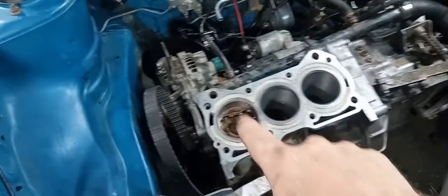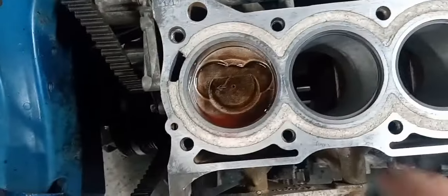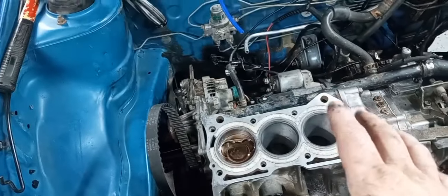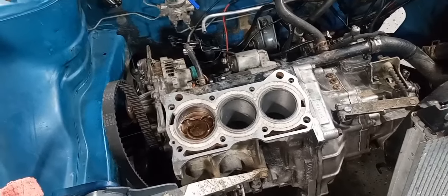I went ahead and put cylinder one piston together and got it back in there. I used my own special little concoction of lube around the rings, which is not Marvel Mystery Oil or transmission fluid alone. I'd like to lube everything up with that. So let's get to putting rings on the rest of the pistons and get them knocked in here.